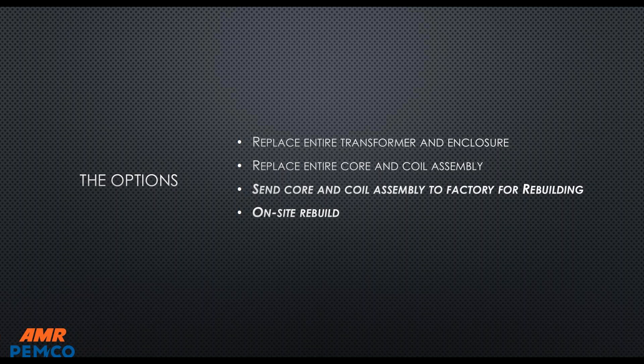You've got four discrete options. First, you can replace the entire transformer and its enclosure — this is a good solution when you have a transformer that is cable-in, cable-out, maybe an outdoor transformer or in an equipment room with no coordination needed with a unit substation. That's a clean, easy way to handle it. Another option is to replace the entire core and coils.